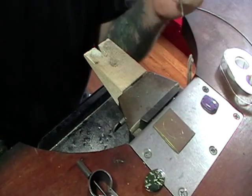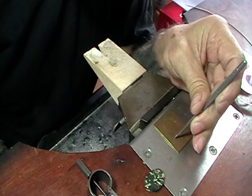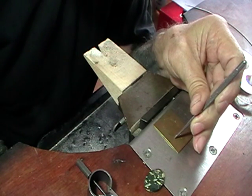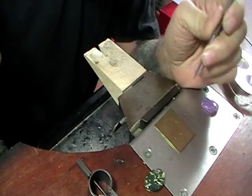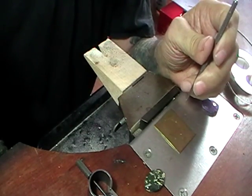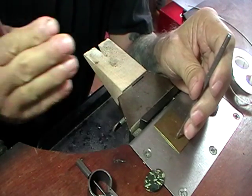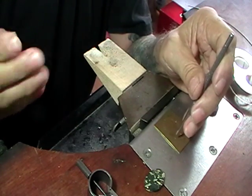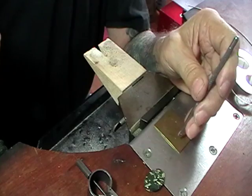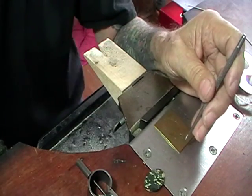That way your claws will be symmetrical and aesthetically pleasing. Remove your tape and at each spot where you have your mark on the outside of your line, put a little punch mark because we're going to drill at those four spots. Leave about half a millimeter on the outside of the line, otherwise your claw will be in too close to the stone.